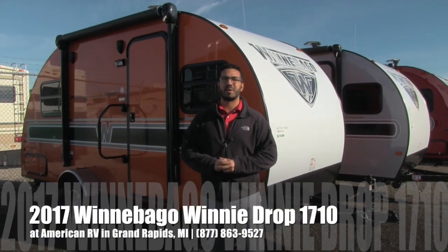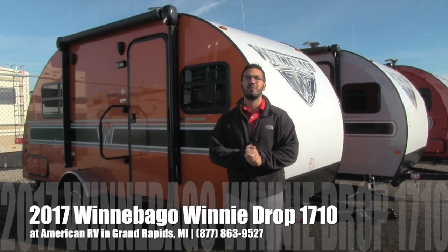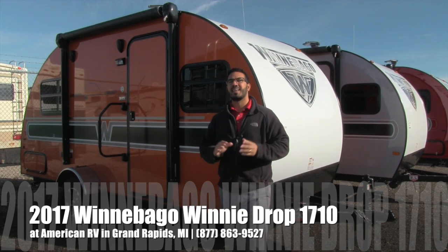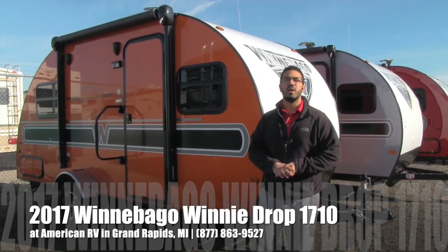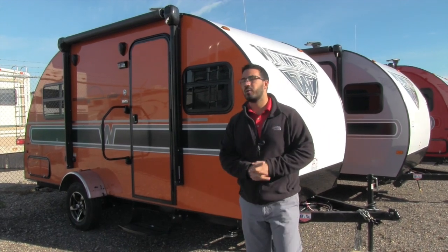Hi folks, I'm Ian Baker, the product specialist here at American RV in beautiful Grand Rapids, Michigan. Today I'm here to tell you all about the all-new 2017 Winnie Drop from Winnebago.